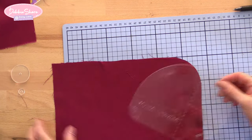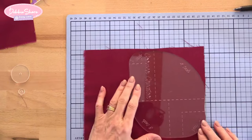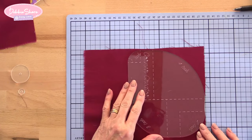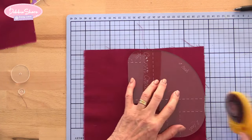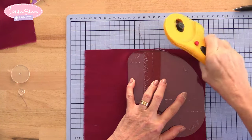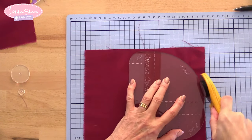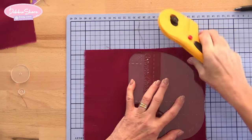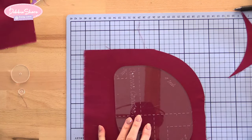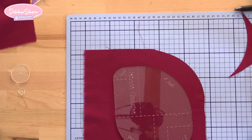The same applies with the four inches — the largest one. This may be for a larger project like the corner of a cushion cover. Line that up with the edges, take your rotary cutter or draw around it and use scissors, and there is your four inch curve. The same process works with the one inch and the three inch as well.